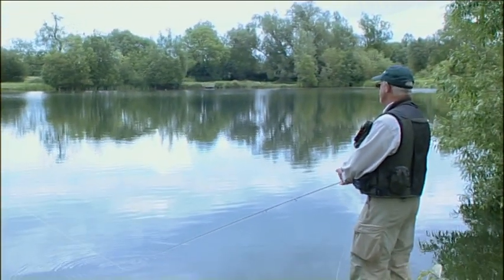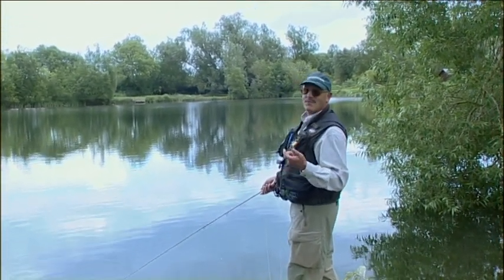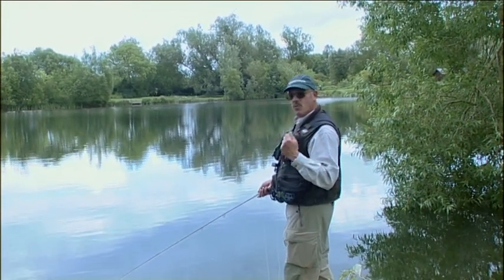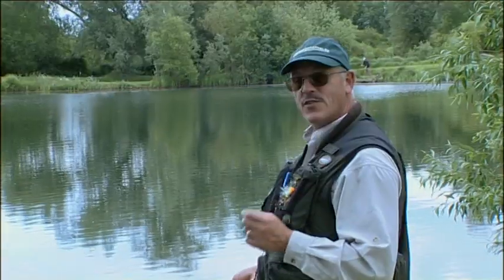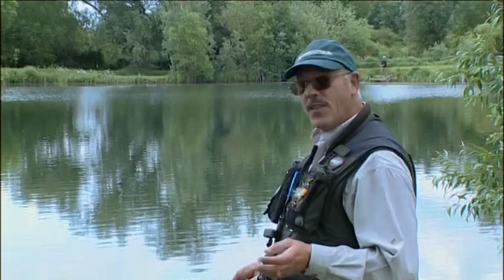Thought I'd cracked it just now — changed to a gold head buzzer on the point to try and get them down. The only size I had was a 14, slightly smaller than my dropper, but the gold head still gives it the weight to turn the line over. First cast, two little taps. Next cast, a pull — how it didn't hook itself I don't know. Next cast, another little tap. That was 10 casts ago and I haven't had another pull since. Very very hard, but I'm still hopeful. The fact that I had a few pulls on consecutive casts suggests it was a little pod of fish moving around — they'll be back around again later.